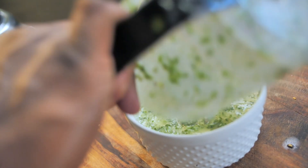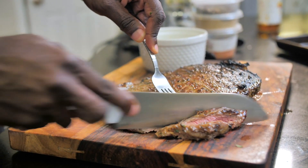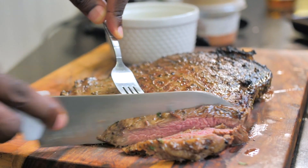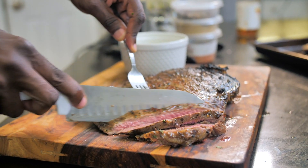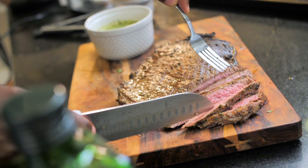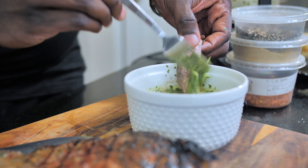Our steaks have had a chance to rest. I'm going to grab this juicy one, and we're going to come in and cut some slices against the grain. Look at that — this is what I'm talking about. A lot of nice chimichurri on mine. If you don't like cilantro, parsley works just as well.